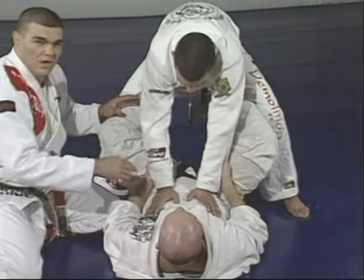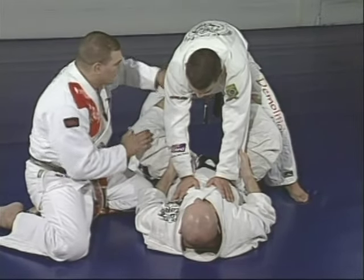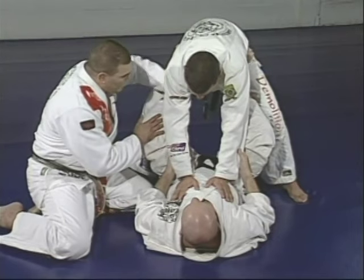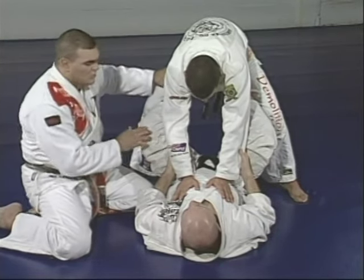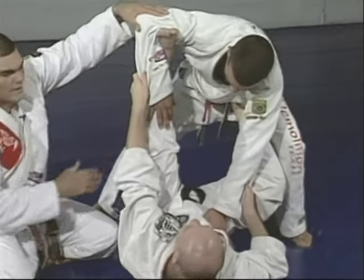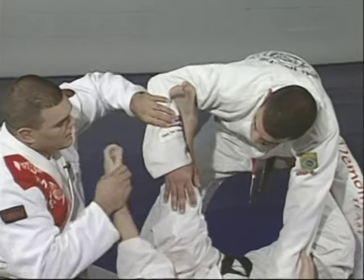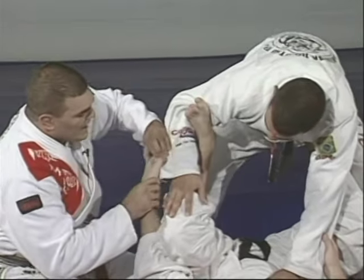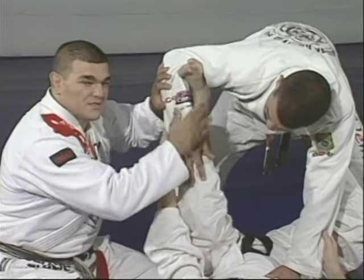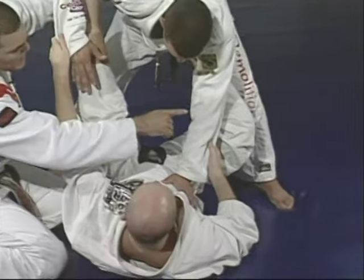The point of the exercise is to control Marcelo and don't let him get to side control or a better position. From the waist, switch to the elbow — inside the forearm, right in the bent part of the arm. As soon as you get your foot inside, start pulling so you can stretch. Then move the other one to do the same.